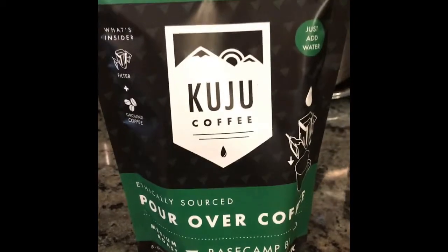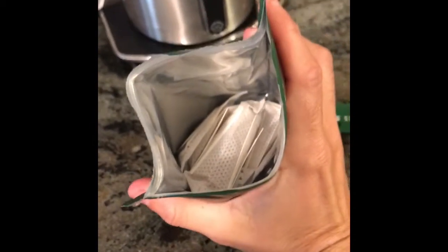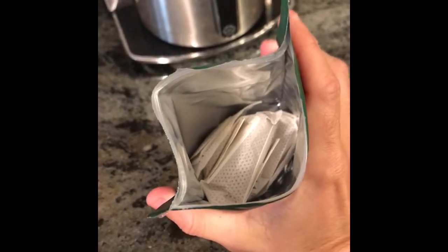It's called Kuju coffee. It comes in this ziplock bag and it's got these little single-serve packets. This is not instant coffee — this is actually a pour over.